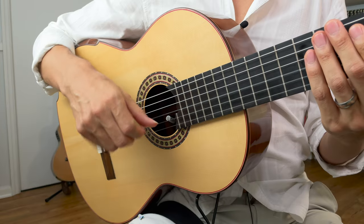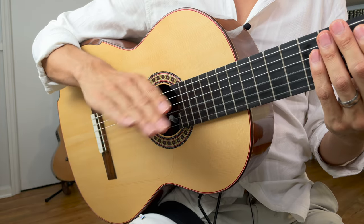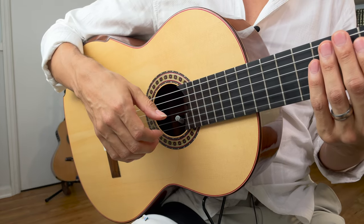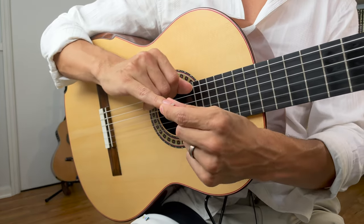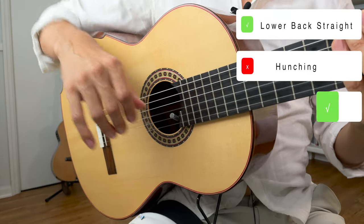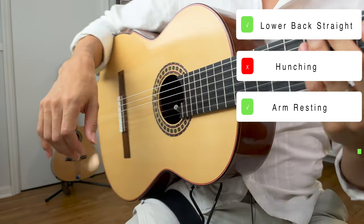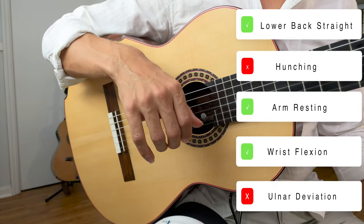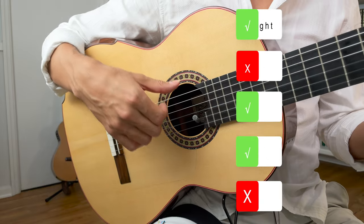If you watched the last video on the AMI rasqueado, then this one should be a piece of cake for you. It's the same thing we did before with the AMI, but we're adding the C finger first. Same setup: lower back straight, no hunching at the neck or the upper back, arm comfortably relaxed on the guitar, a little bit of flexion in the wrist, very minimal ulnar deviation, and you're ready to go. Thumb on the sixth string.